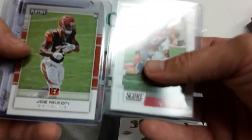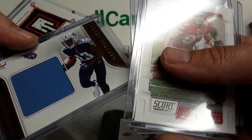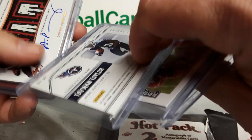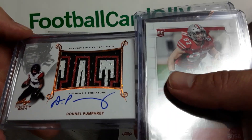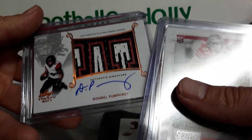So we got Nick Bosa, Joe Mixon Rookie, Taewon Taylor from Certified Cuts — nice jumbo patch there, doesn't appear to be numbered, that's pretty sweet. Dunno Pumphrey — crazy patch on that thing — on a Cart Auto from Leaf Trinity.